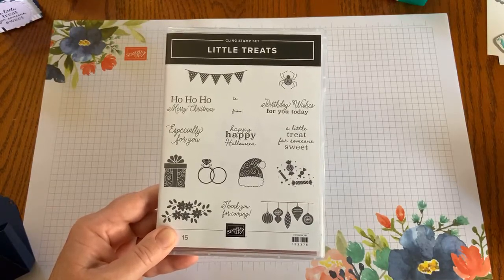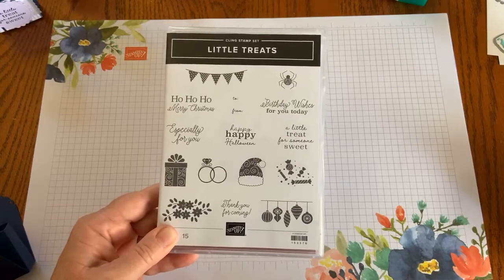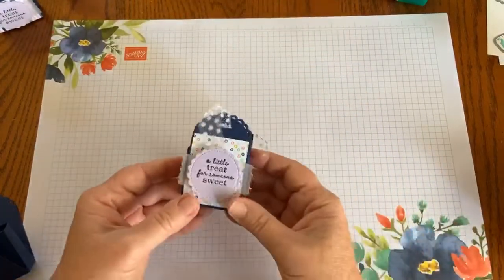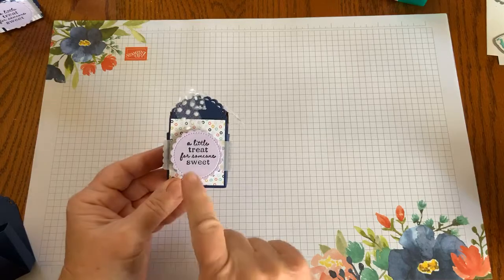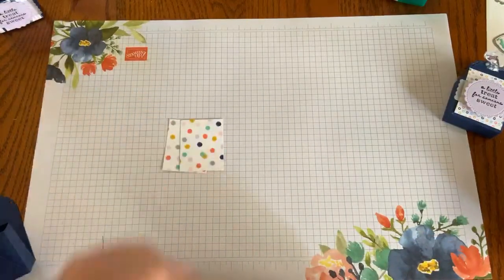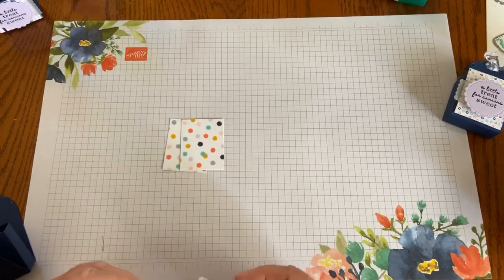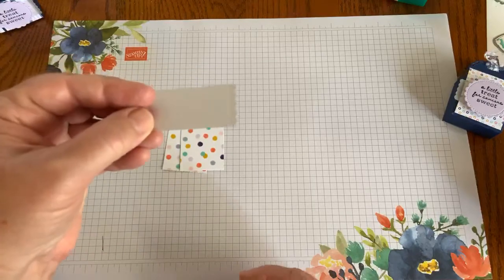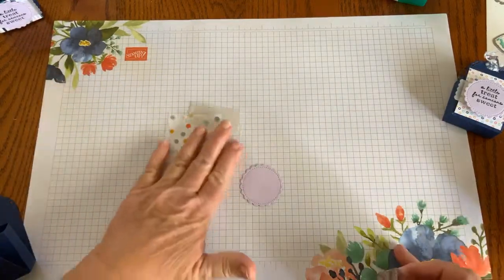All you have to do is change the cardstock and the sentiment to bless people with treats all year long. I used the Playful Patterns designer series paper along with Purple Posey cardstock, Knight of Navy ink, and vellum. I have two pieces of the Playful Patterns cardstock — super fun with the Knight of Navy, Purple Posey, and Coastal Cabana. I also cut a tag piece from the vellum and my Purple Posey tag from the stamp set.